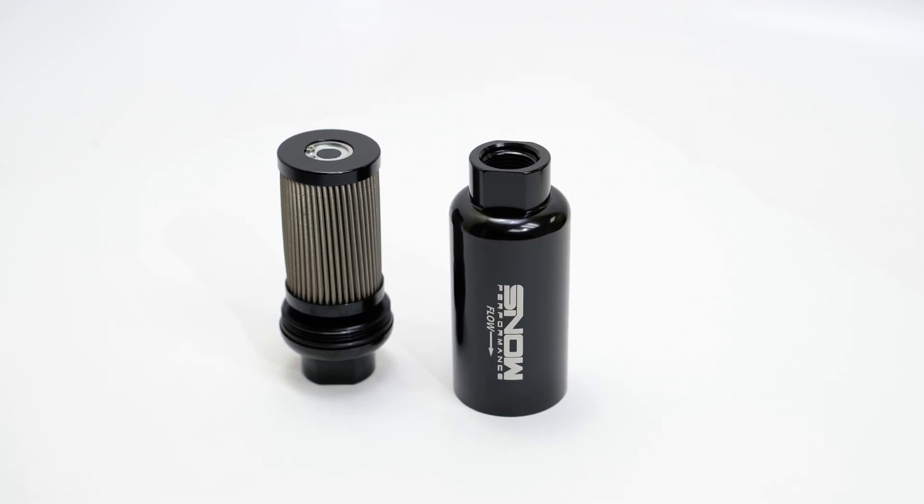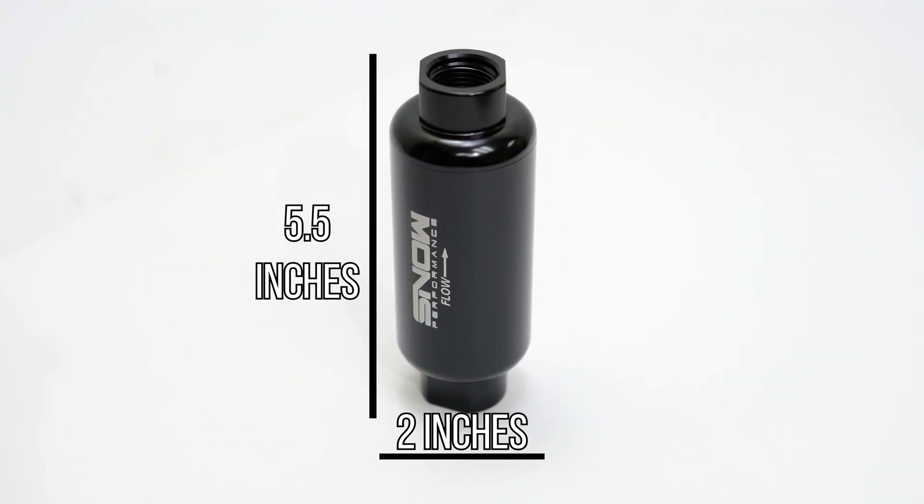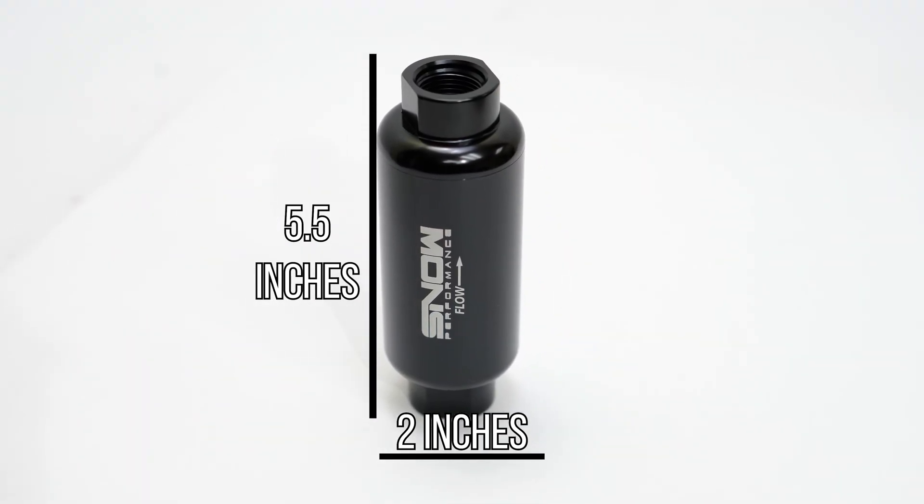We offer this Snow Performance Fuel Filter in a 100 micron or 30 micron option. Replacement internal filters are available for those who want to change to a higher or lower micron filter. These filters have a two inch outer diameter and are five and a half inches long.